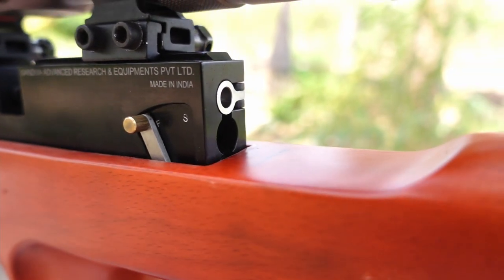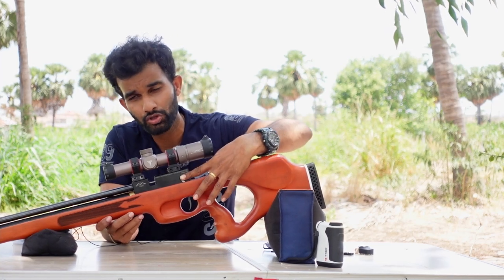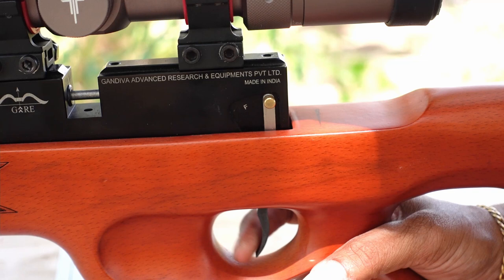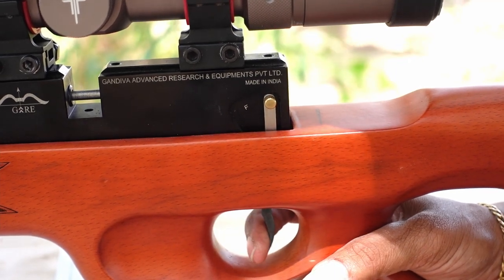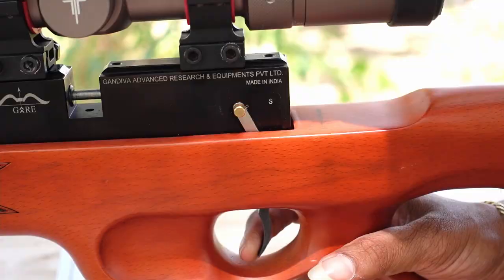On the other side of the action block we have the newly launched safety mechanism. It is a latch-style safety — push it to the front for fire, which allows the trigger to move; push it to the back to lock the trigger completely. This safety never failed in the more than a month I have had this gun.